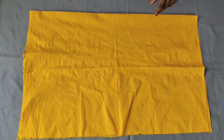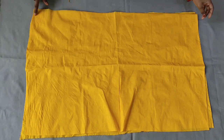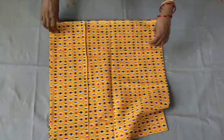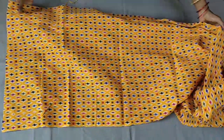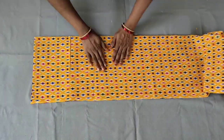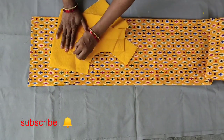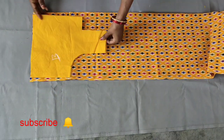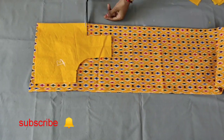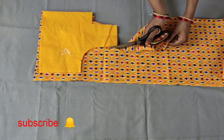We have to cut the front piece. We will make it more than 4 inches. We will cut the back part and the front part, as well as the body part.